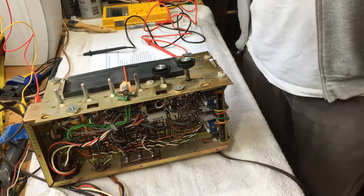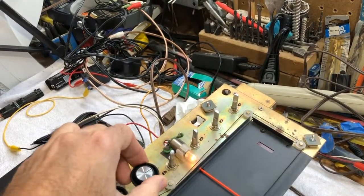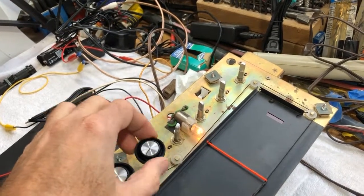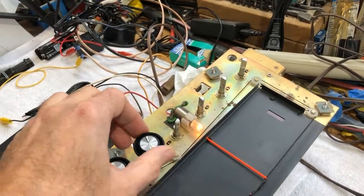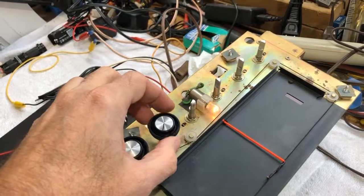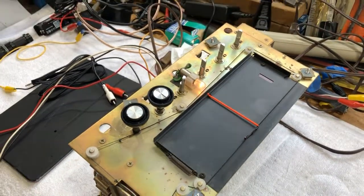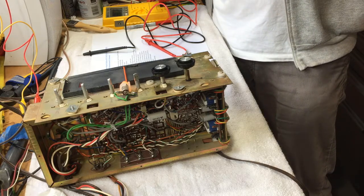We'll probably need to clean the pots and switches with some Deoxit. We've got it powered on, but I discovered that the on/off switch doesn't work - it's basically always on. You can hear it click but it's not actually turning the power off. I already cleaned this control with Deoxit; it was very noisy and stiff but it's much better now. I may need to put a power switch on the cord itself, which might be the easiest solution.